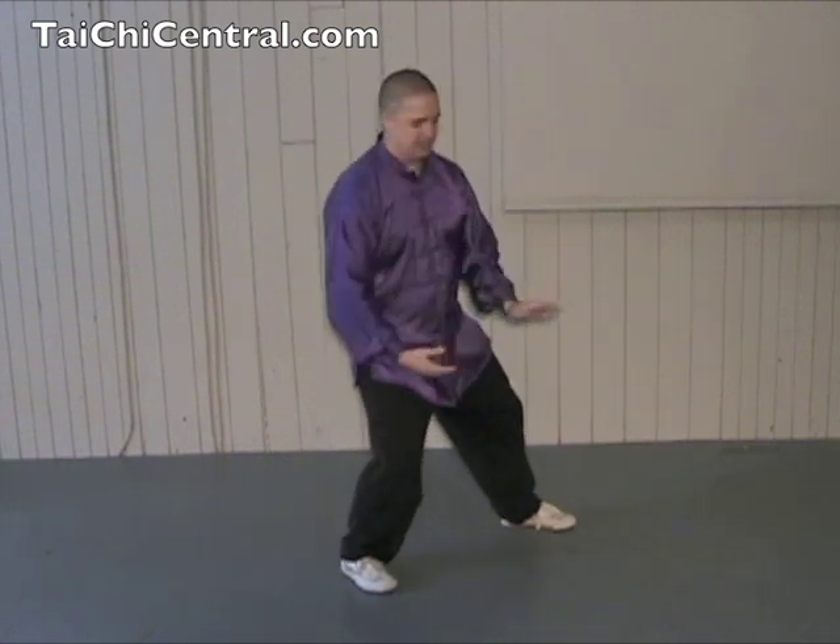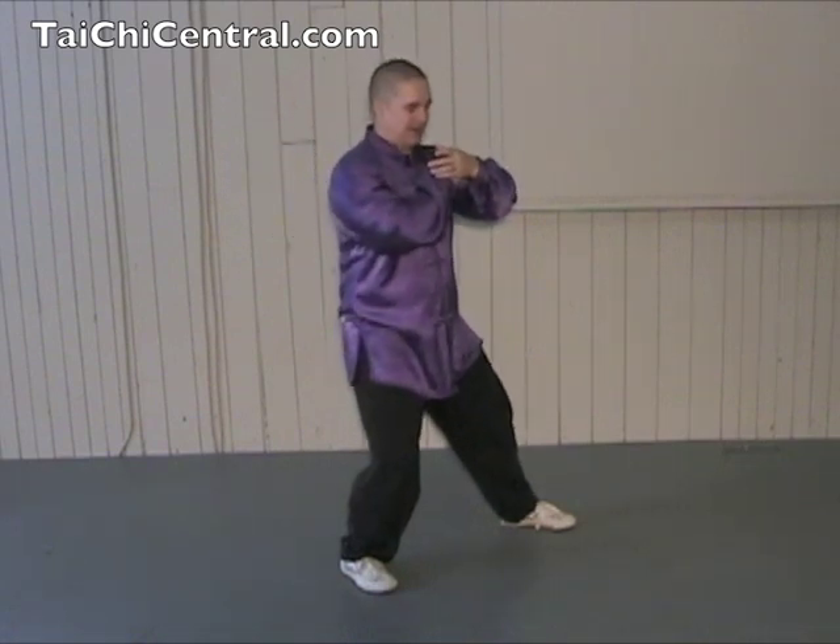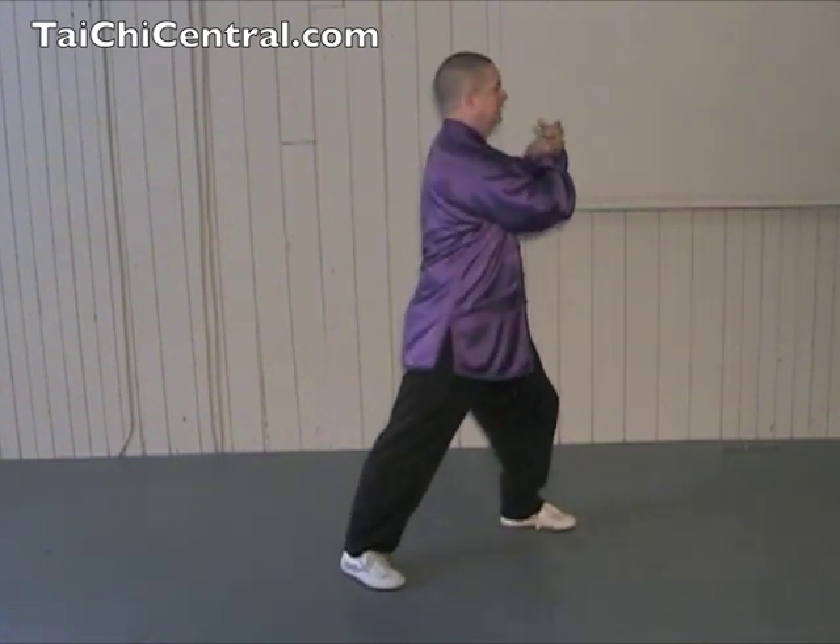Yi, roll back, twist the waist, bend the elbow, let it come into the forearm, and then shift forward, and chi.